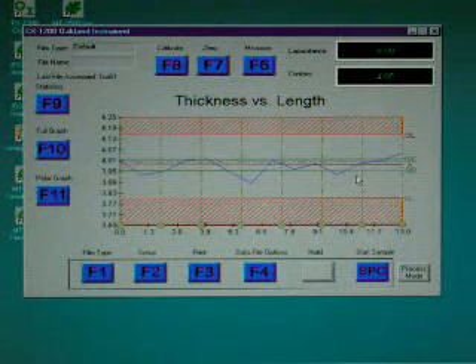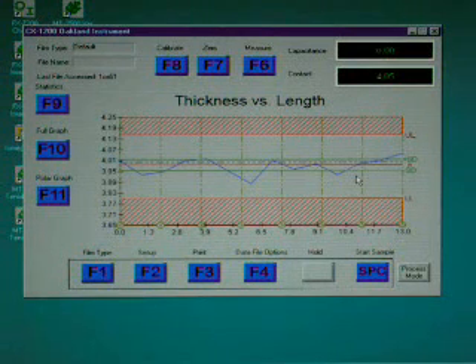During the test, record your data on a standard data form or collect data to ticket printers, third-party statistical software, or Oakland's MX-1300 quality control software package. Your MX-1300 quality control software also allows you to export data to any ASCII format software including Microsoft Excel, Minitab, and Hertzler Systems.